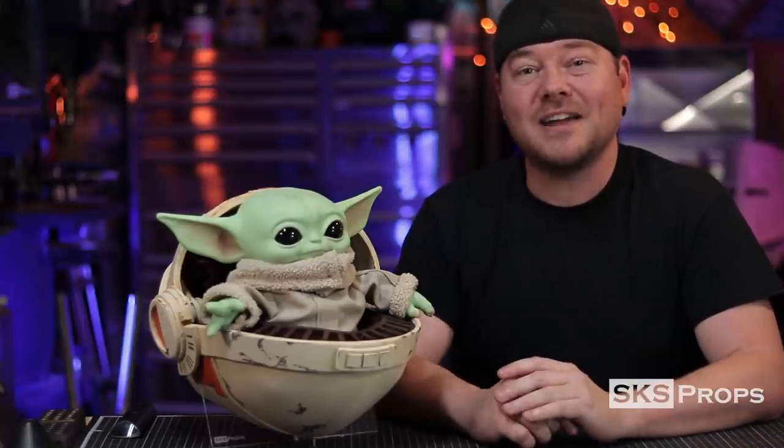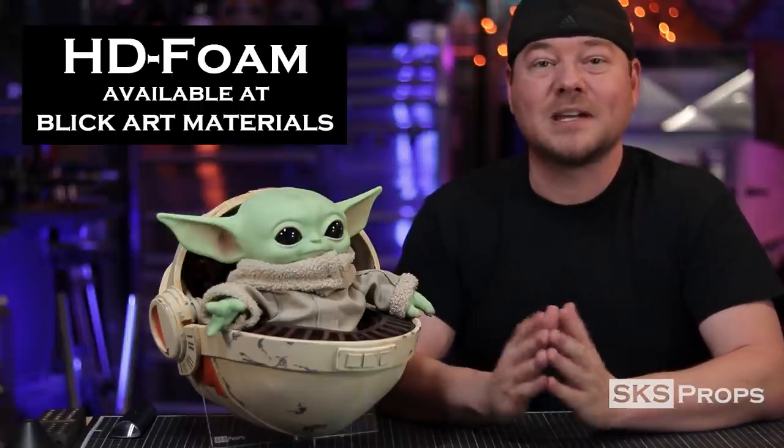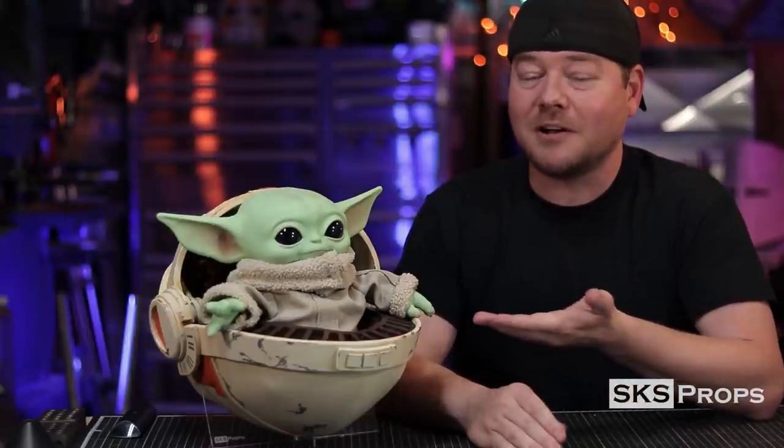This one is made out of my HD foam, which you can find over at Blick Art Materials. I want to thank everyone that has been buying my foam — the support is amazing, especially those of you going through the links in the description or on my website, because I do receive a small vendor affiliate and that helps me continue to build awesome things like this for the channel. In this video I'm going to show you step by step every single little piece, where it goes and what it takes to put together your own little pram.